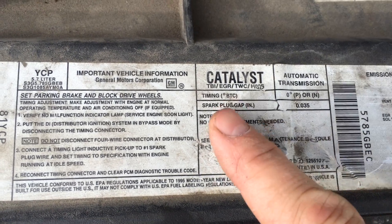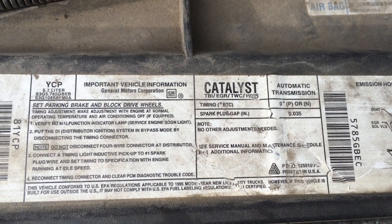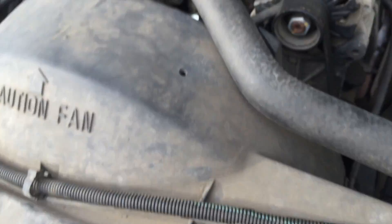On mine, right here, it says zero degrees in park or neutral before top dead center. So you unplug that brown wire.